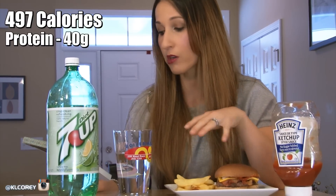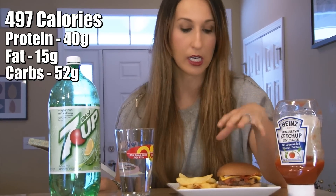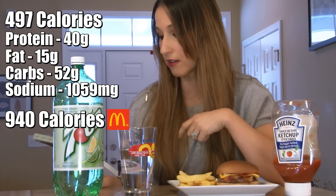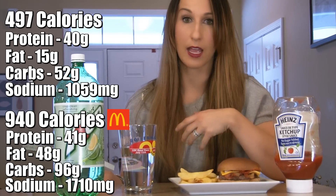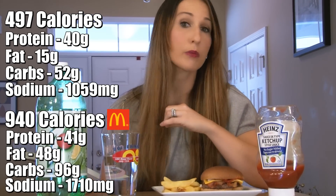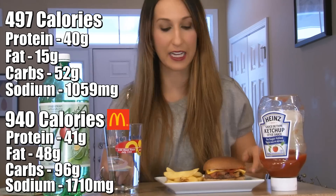My meal totals only 497 calories, 40 grams of protein, 15 grams of fat, 52 carbs, and 1,059 milligrams of sodium — still a little high, but everything I used is a higher-sodium option. Compare that to McDonald's: 48 grams of fat, 1,710 milligrams of sodium, 96 carbs, and 41 grams of protein. I kept the protein the same and cut back considerably on fat, carbs, and sodium — and this is going to taste so much more delicious in only 15 minutes.